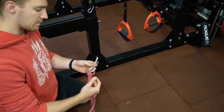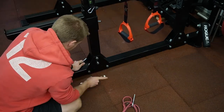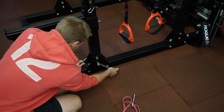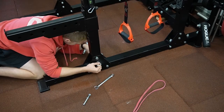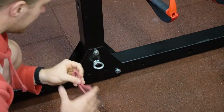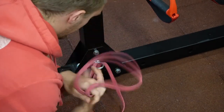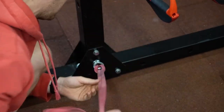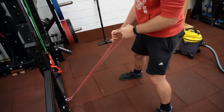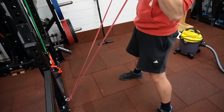With this setup I can do some rows, I can do some bicep stuff — so this is very nice to have. To use it, you take your rubber band, push it through, and loop it like so. Now you can start using it.